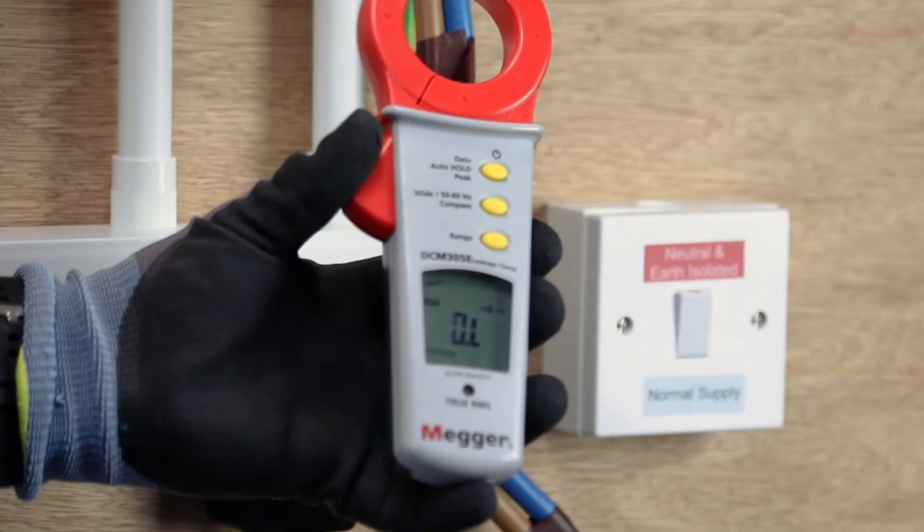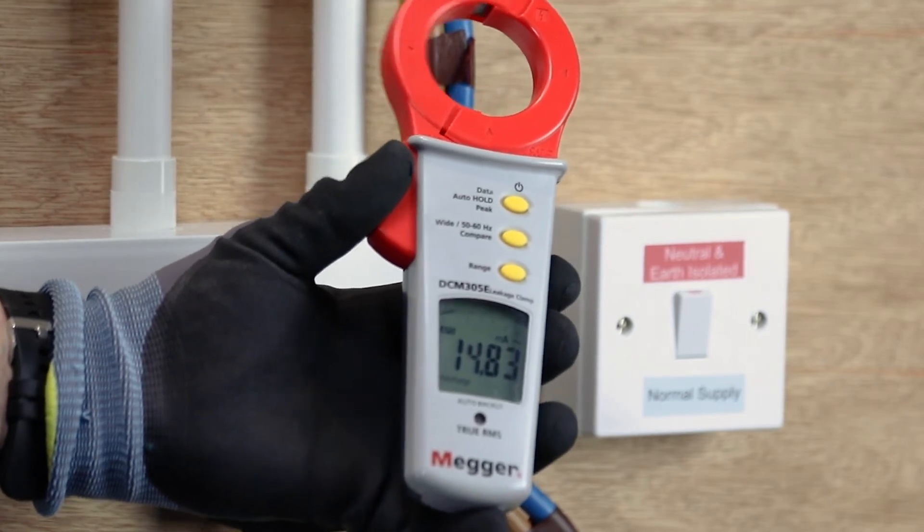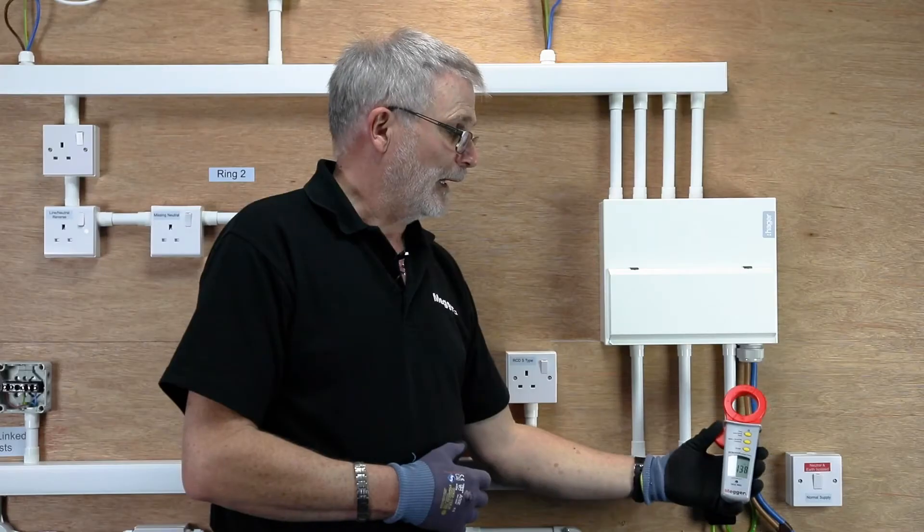If the reading was jumping around all over the place, it means there's a fault somewhere on the system and you may indeed have to do a bit of fault finding before you can get RCDs or RCBOs to set.